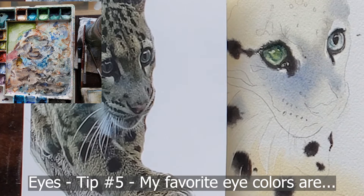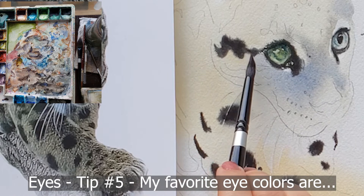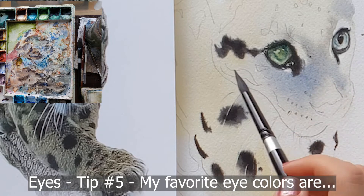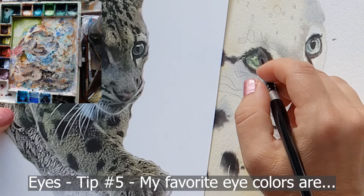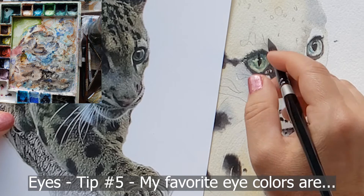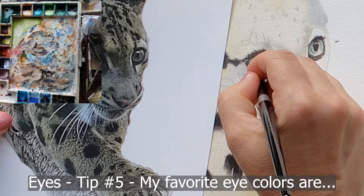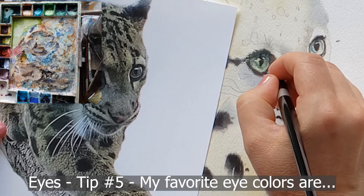Then I let that dry a little and depending on the eye color: if I want it more gold I add quinacridone gold; if I want it more green I go in with cobalt or Permanent Green Light by Daniel Smith — a beautiful green that really punches up the colors. A little cobalt along the top makes the darker area, and for a strong shadow under the eyelashes I use indigo or ultramarine blue. I paint all these colors wet-on-wet so they melt and merge softly — you have to let the water absorb into the paper first so everything merges beautifully.